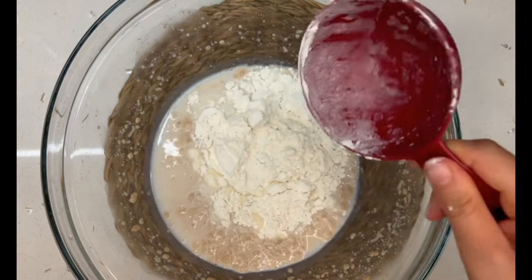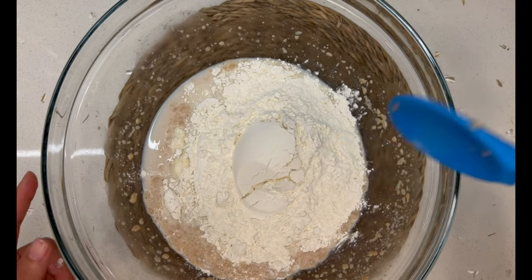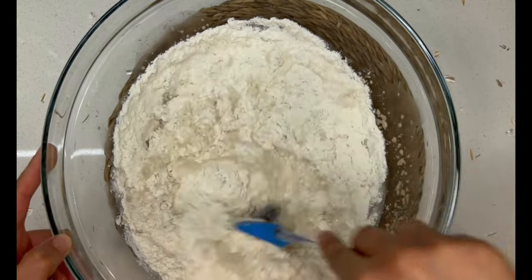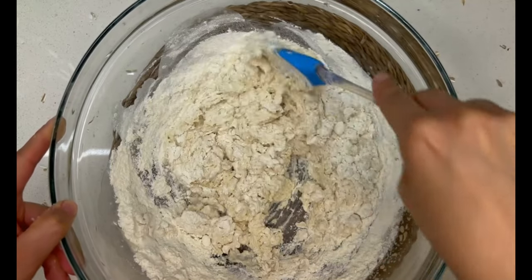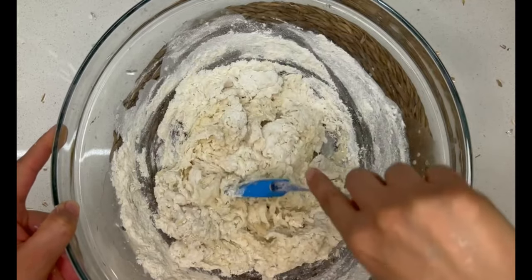You'll be able to tell that your yeast has proofed once bubbles start to form or once you can smell that really strong yeasty smell. Then add in three cups of all-purpose flour. Keep mixing until everything is very well combined and you will have a sort of very sticky dough.